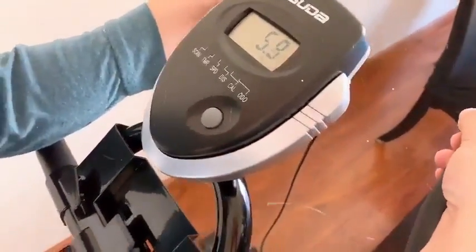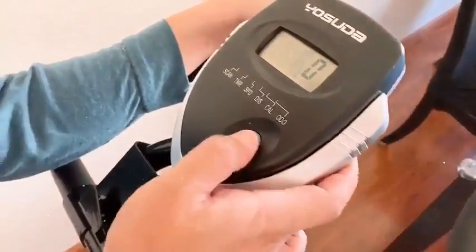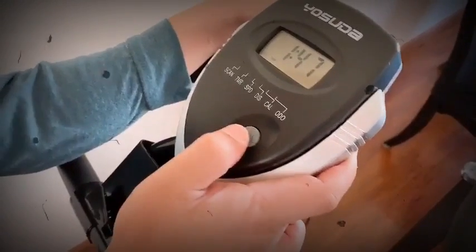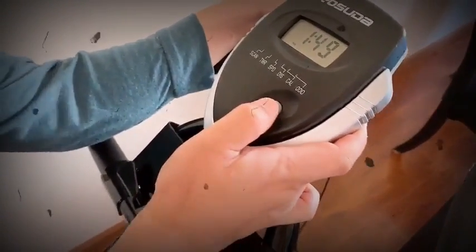calories burned, and odometer. The built-in iPad holder allows you to enjoy exercising and music at the same time, making it easier to keep exercising. All tools and instructions are included in the package, and an online instruction video